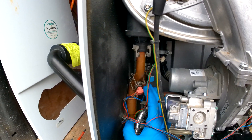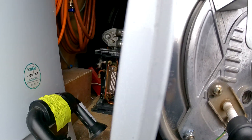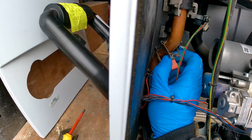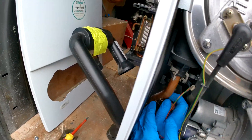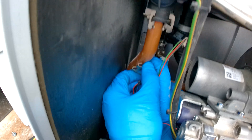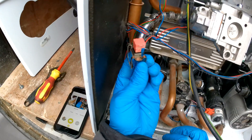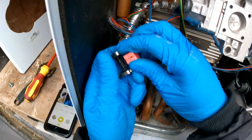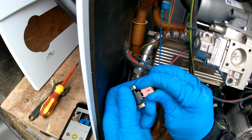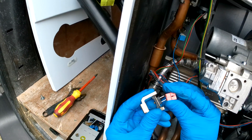So flow and return — to take these off they hook at the back, so just going to give them a little pull, just like that. That is the flow off and then you can just wiggle the connection off and get rid of the old NTC.